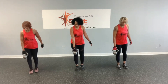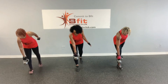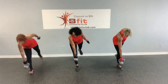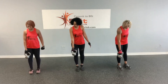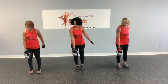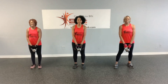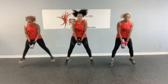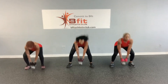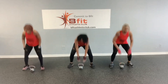All right. And breathe. Let's go — one, two, three, four, five, six, seven, and eight. All right, we've got these weighted squat jumps. Let's go — one, two, three, four, five, six, seven, eight.